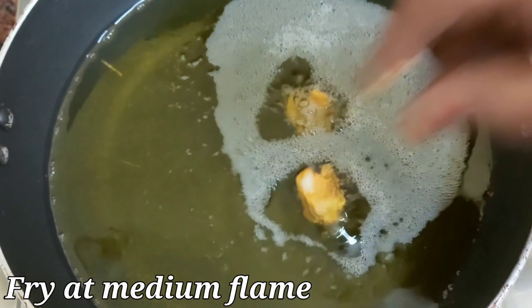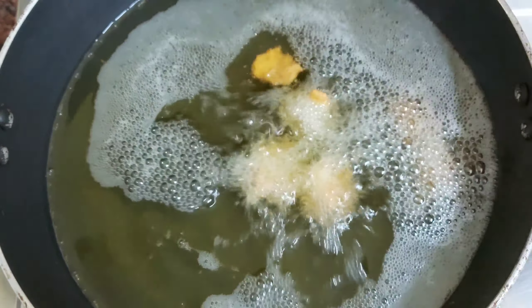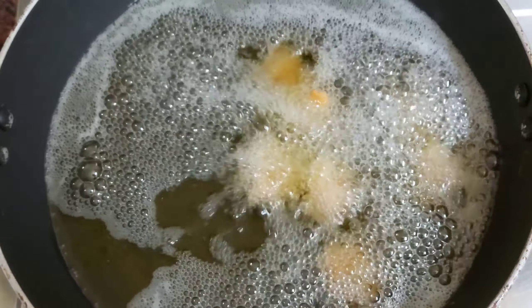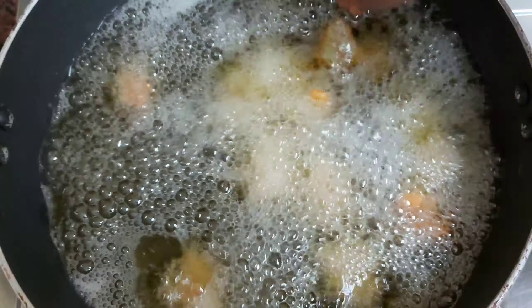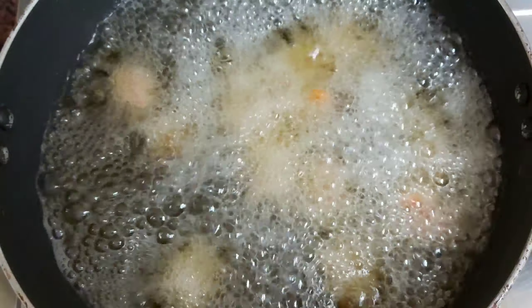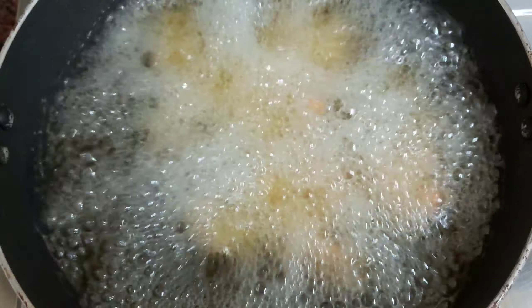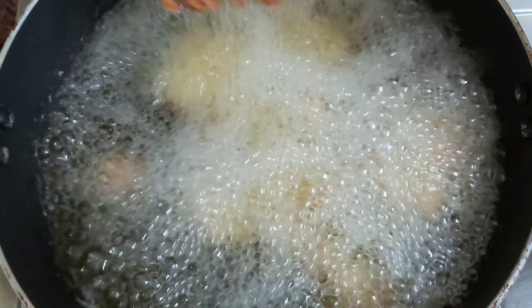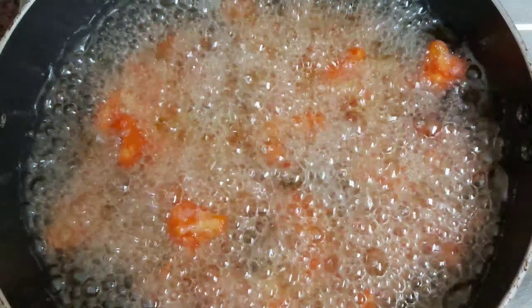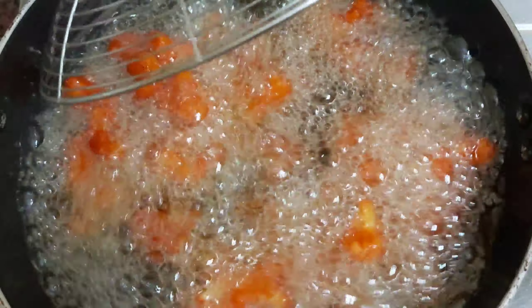Now add the oil and olive oil. Add all the cauliflower. Add a little bit of tea and it will be crispy. If you do this, you should be able to make a crispy cauliflower.